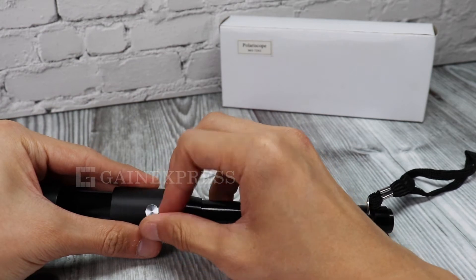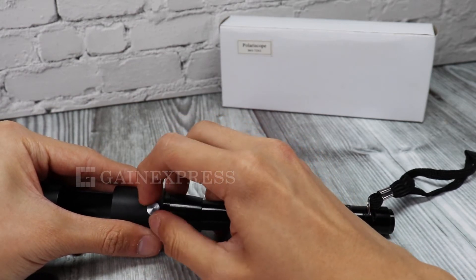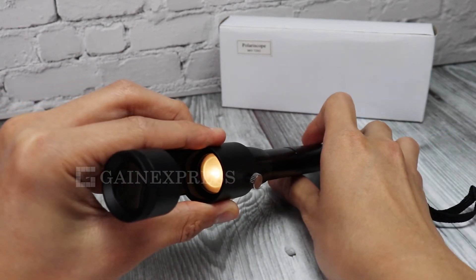To assemble, place the polariscope on top of the flashlight. Secure the attachment by tightening the screw on the lower portion of the polariscope.